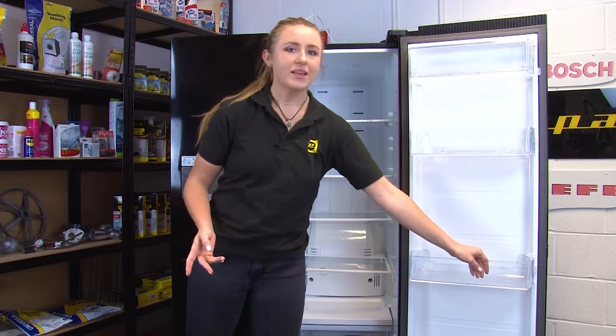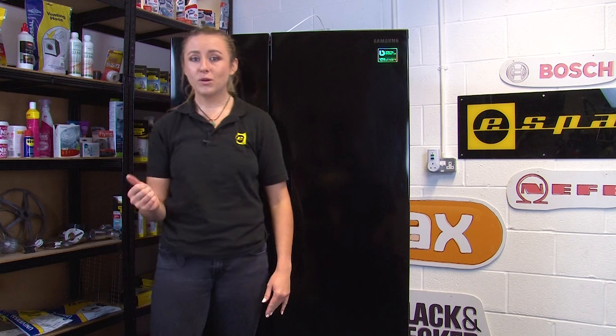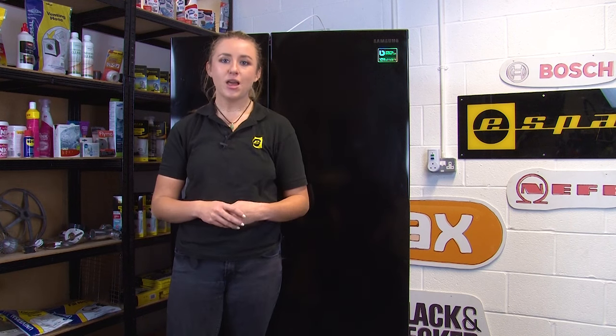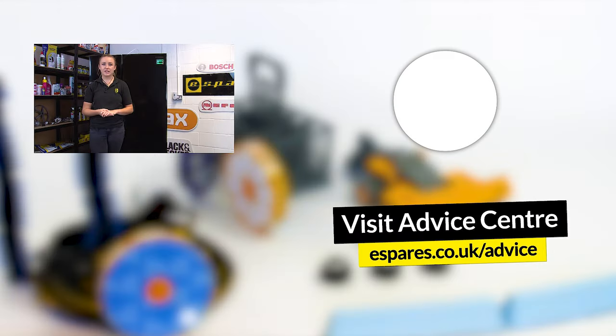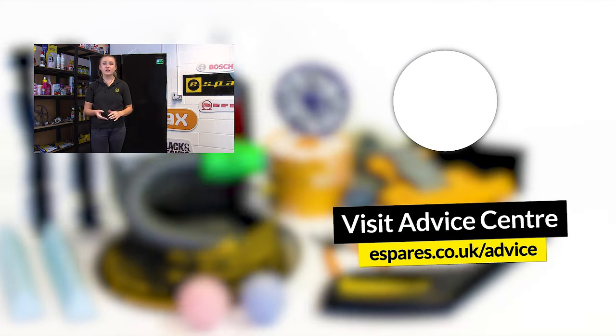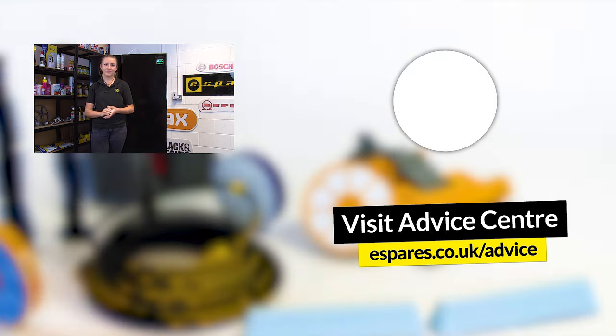And there you have it — how to fix your Samsung American style fridge freezer that's displaying the error codes 1E, 5E or SE. We hope that your fridge freezer is now up and running again. It's also important to ensure that your fridge freezer is running as safely as possible, so be sure to check out our video on important safety checks for your fridge freezer. Thanks for watching.